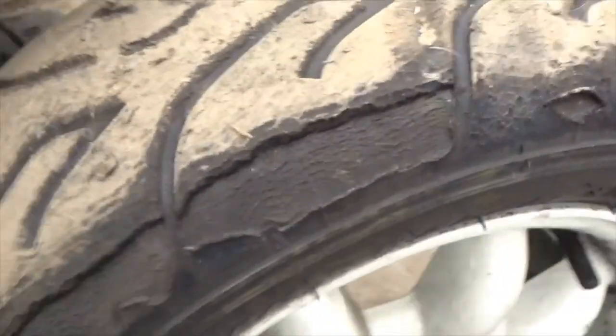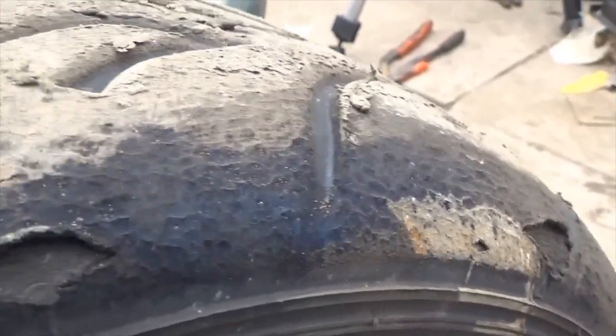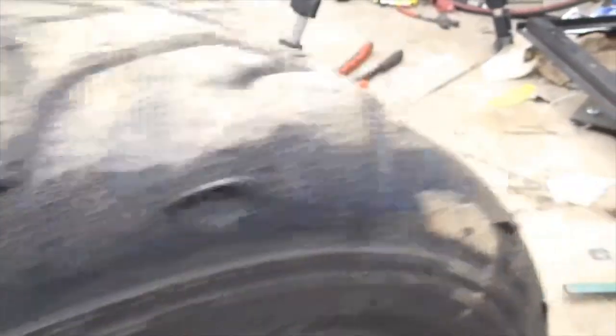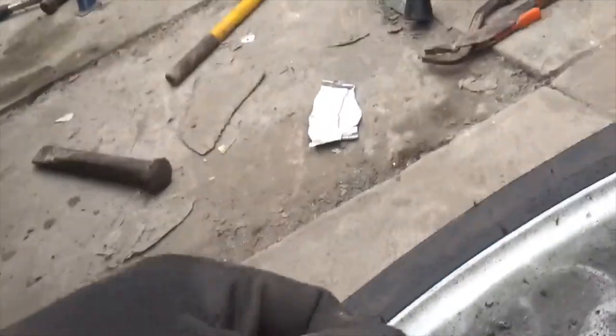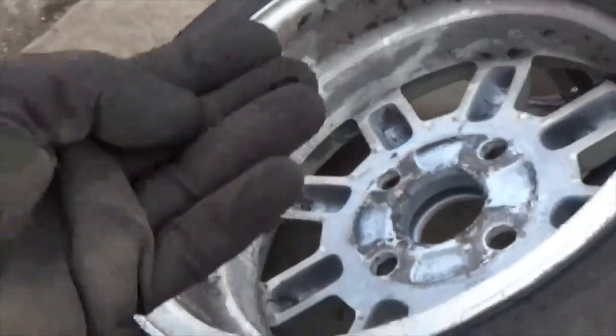Here we are again guys — this is the tyre on the other side. You can see that colour in there — that's the amount of heat that was getting put into the tyre just because we've had one little bump stop fail. We've got to put that one to one side — you can see it's got plenty of rubber melted inside that rim. Anyway, back to the bump stop — there's the awkward screw, let's see what we can do with it.